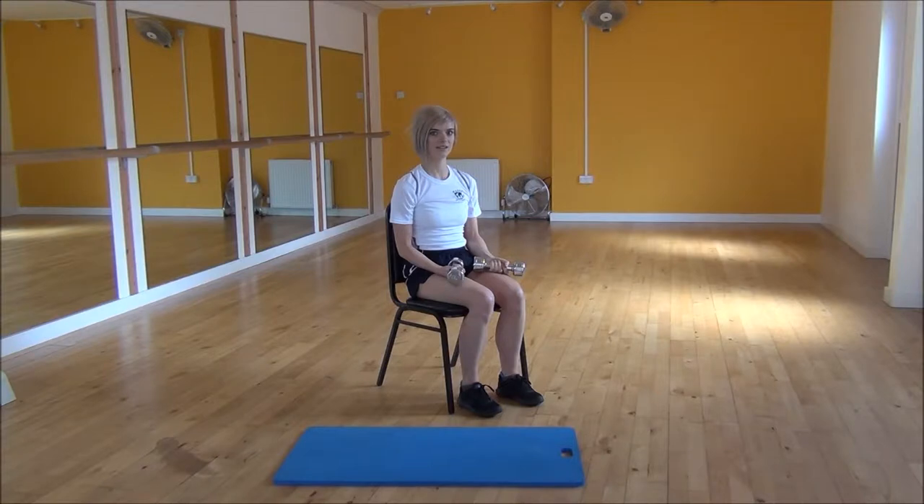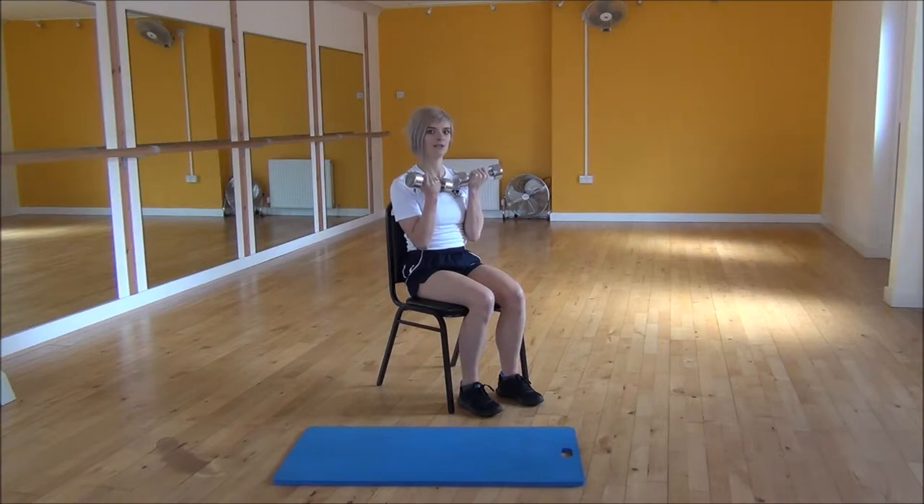Okay everyone, the next exercise today is the Dumbbell Iron Press. To start off, we're going to have our palms facing our body.